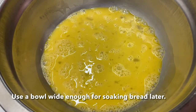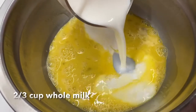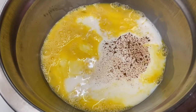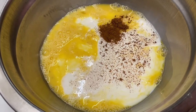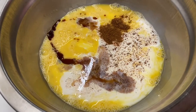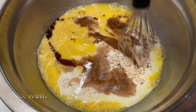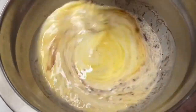Once the egg is whisked, we can now add milk, your cinnamon, nutmeg, vanilla extract, and just a pinch of salt. You can also add honey, but that is optional. Then just mix them all together until well combined.